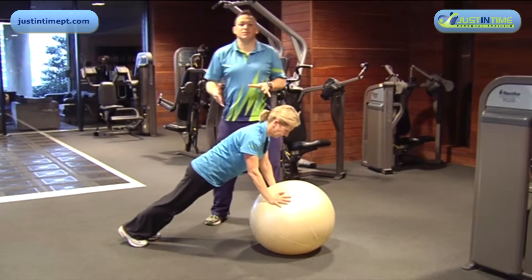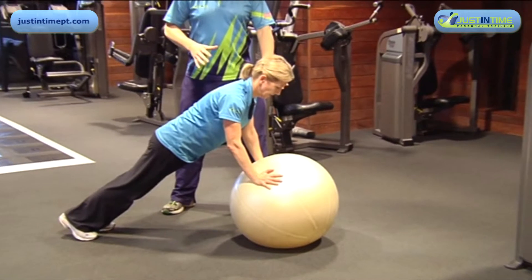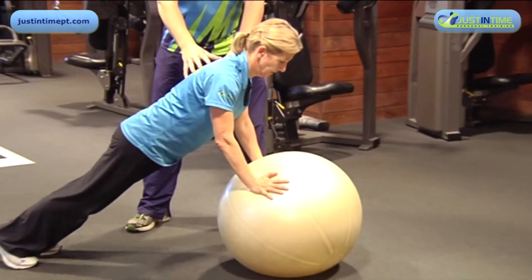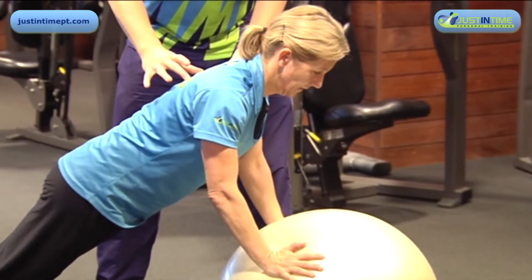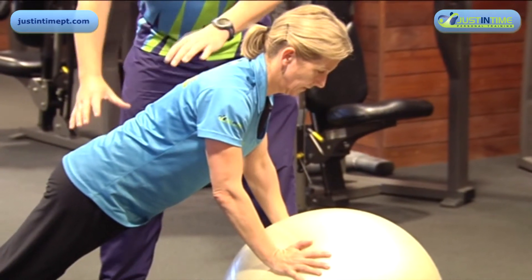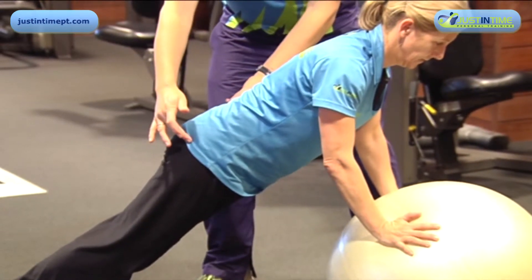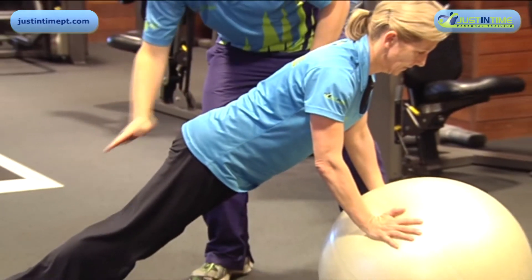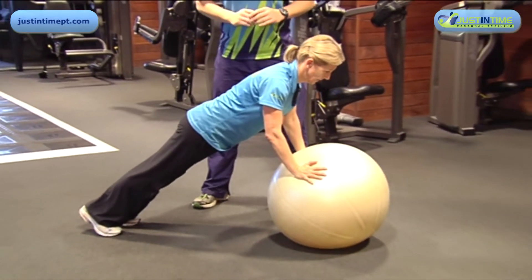Here we're doing what's called a Swiss ball push-up hold. It's a little bit more instability obviously with the ball shaking, and we hold our spot through our scapula depressed, retracted, bracing our abdominals with a neutral spine, contracting our glutes and keeping our heels, bum, shoulders, and ears in a nice straight alignment.